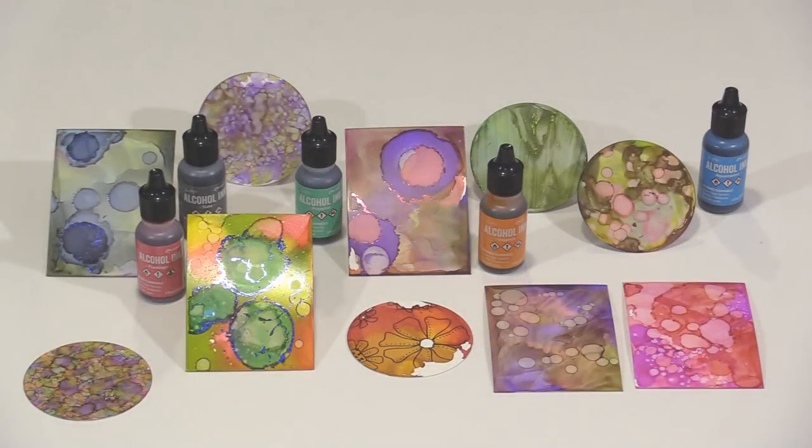Yupo and alcohol inks continue to be a really popular product combination. Everybody likes all of the ways the inks can be used and manipulated on the surface of the Yupo. Debuting today is a new Joggles product that I'm really excited about — Yupo Art Parts — shapes cut from Yupo that you can use all of your favorite techniques on.